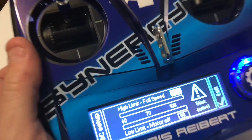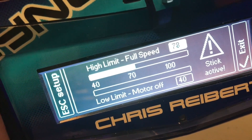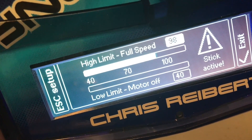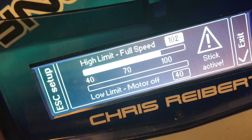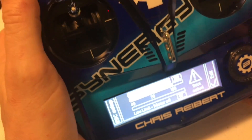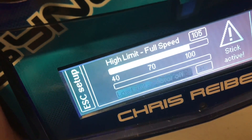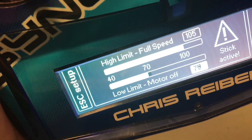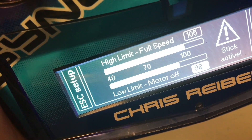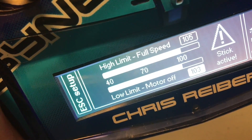Now we're listening for a series of beeps. We're going to scroll the high endpoint up — I go pretty fast, get around 80 or 90, then start slowing down, and we're listening for our first series of beeps. Go two more clicks — that is our high. Then take the throttle all the way down. Same thing — we're going to move this up until we get to our low limit. Two more clicks and we're done.